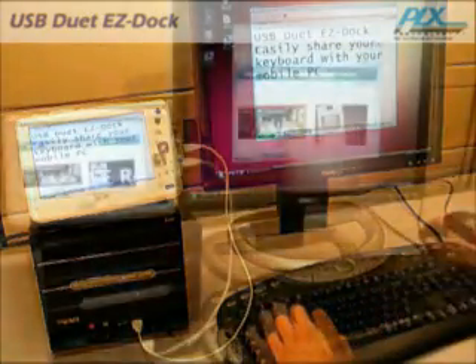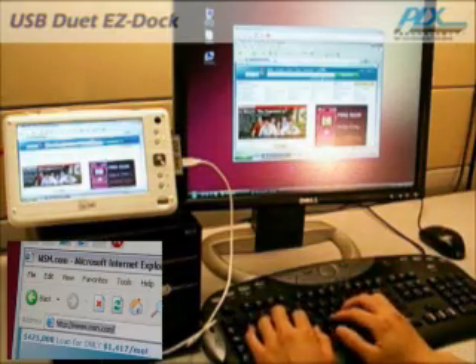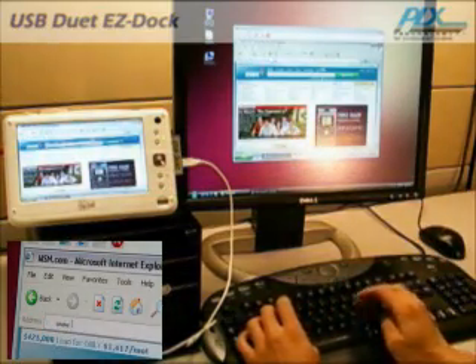USB Duet Easy Dock shares your video, mouse, and keyboard so you can work and play in the comfort of your own desk.